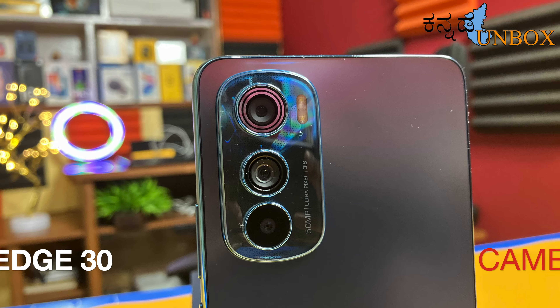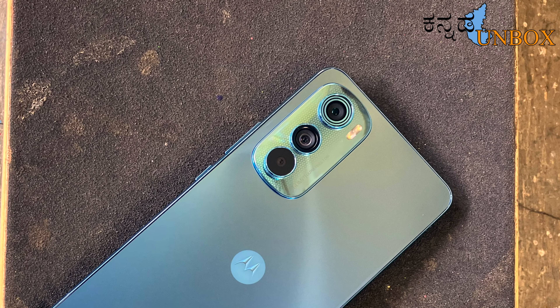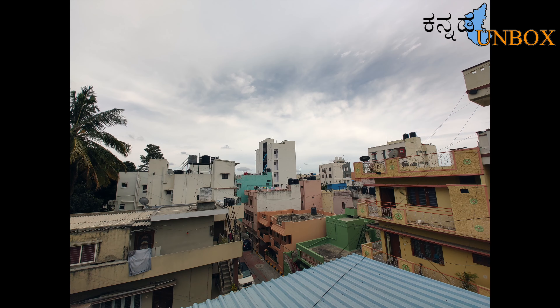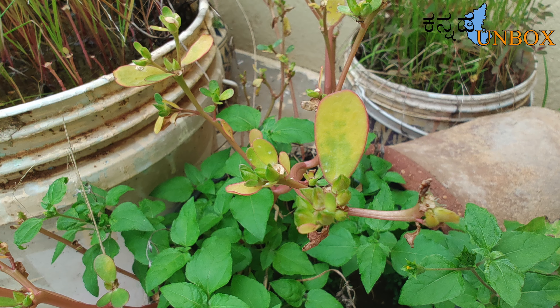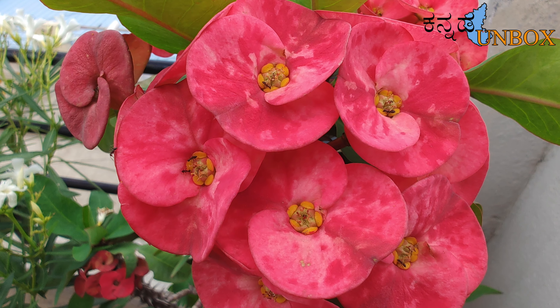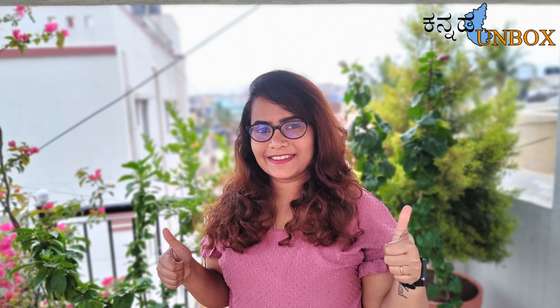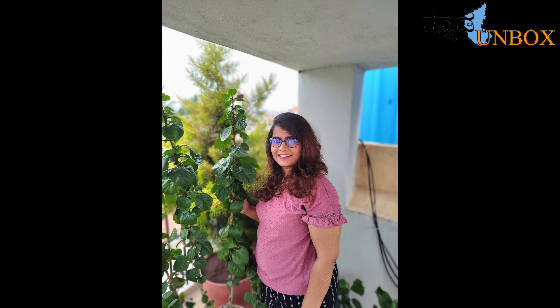The Moto Edge 30 has a triple rear camera. The primary camera is 50MP with optical image stabilization, the secondary camera is also 50MP, and the depth camera is 2MP. The camera clarity is good, colors are natural, and photo quality is good. In portrait mode there can be a slight reddish tint, but overall the camera performs well.